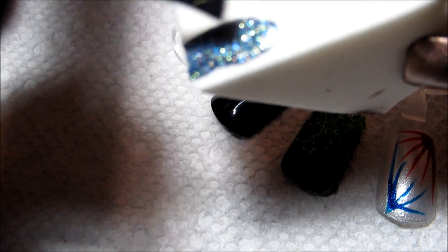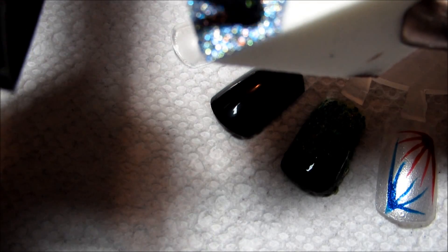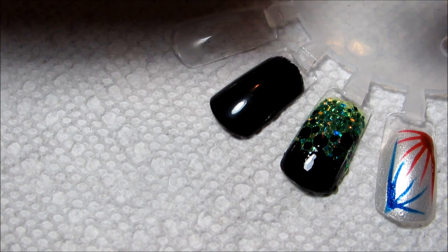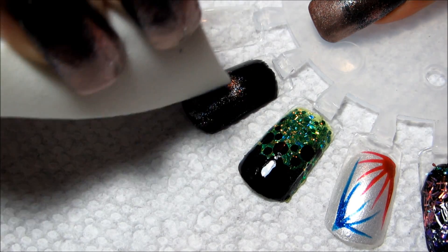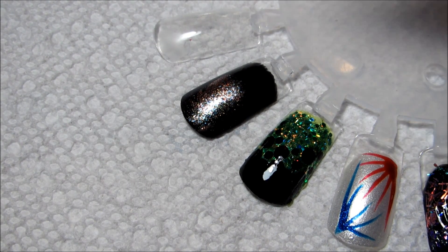Hopefully you can see the polish kind of sinks into the sponge a little bit, but the sparkle stays on top of the sponge. So when you go to apply it on the nail you get a really thick application of glitter wherever the sponge first touches.